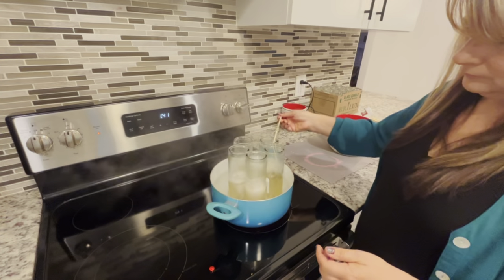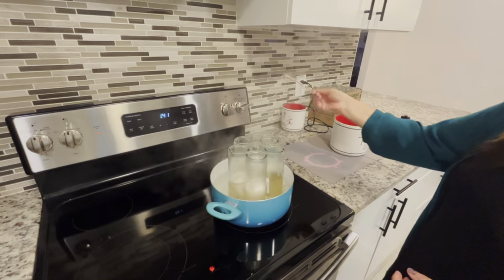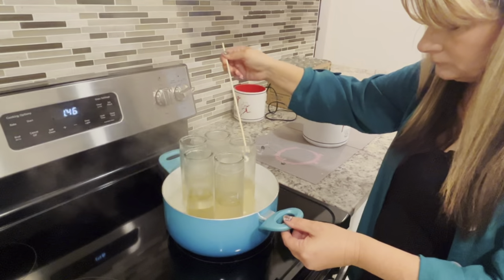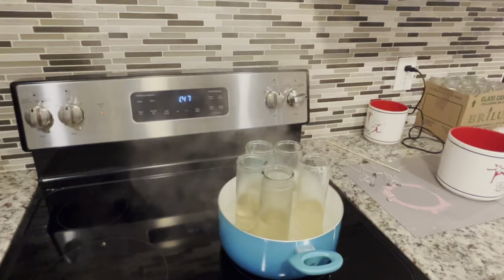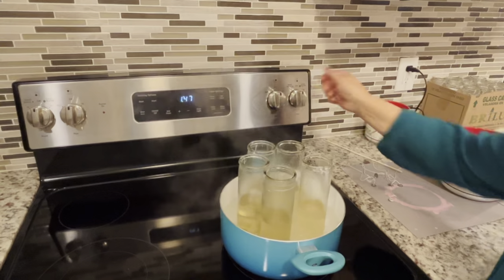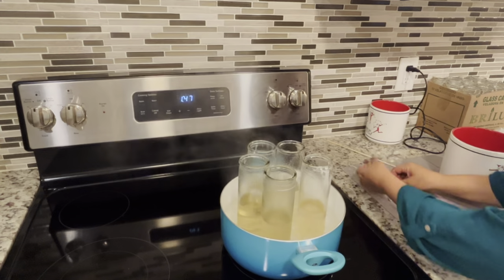Once the wax is melted, I'm going to remove the wicks. I will be reusing these wicks for the candles I'm making today, and I'm just using a wooden barbecue skewer to pull them out. Now that the wax is melted, I'm going to turn the stove off and leave the candles in there while I prepare the wicks.